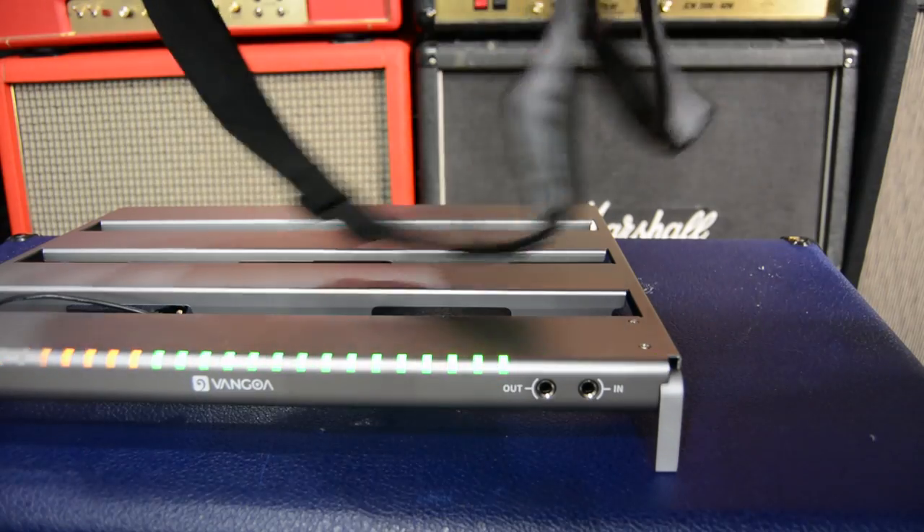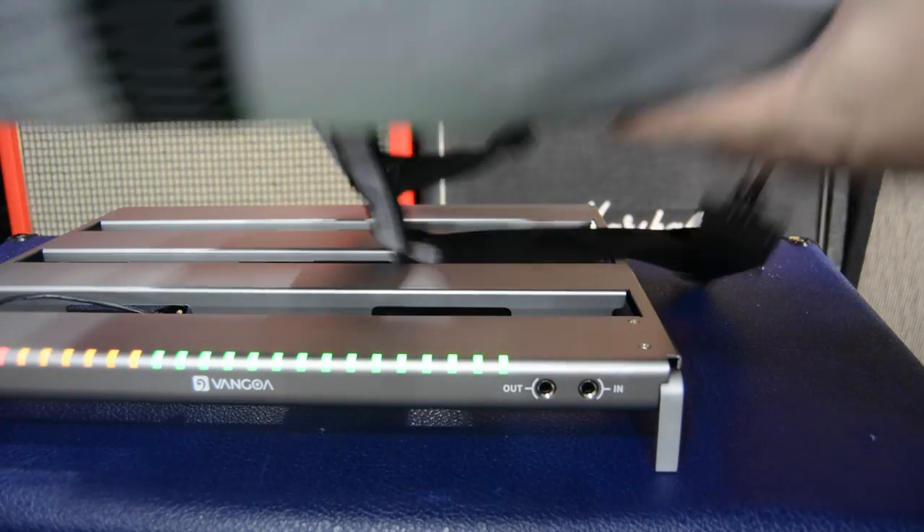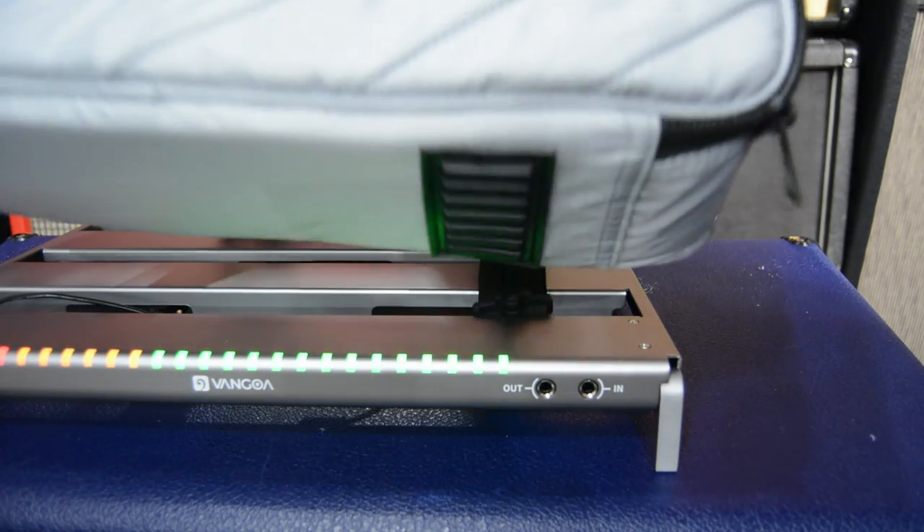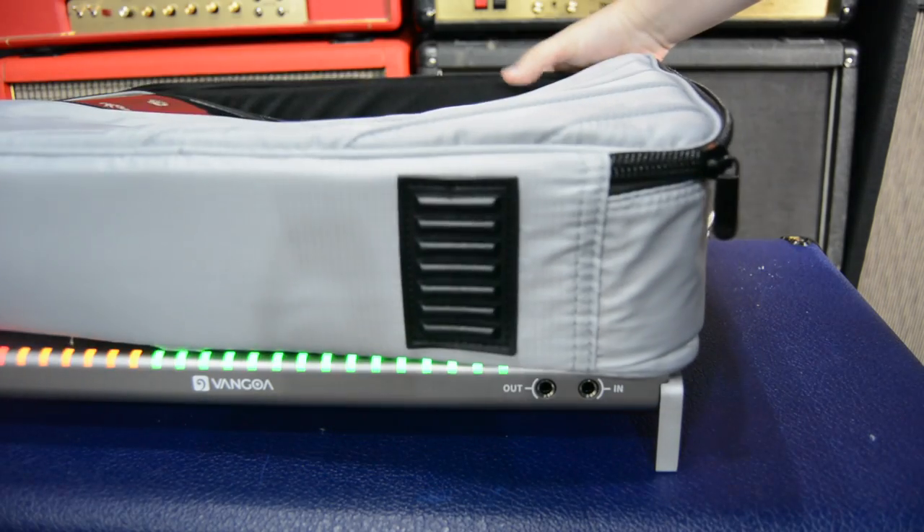The inside of the case is really good. You've got straps to hold the pedalboard in, a bit of padding, and a compartment on the top to put stuff in. It's got the Van Goa logo - it's really nice quality. I really like the way it looks and it just feels good. The zipper feels good, and the handles and straps on the back.